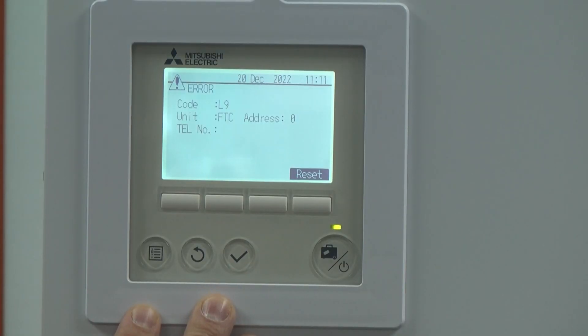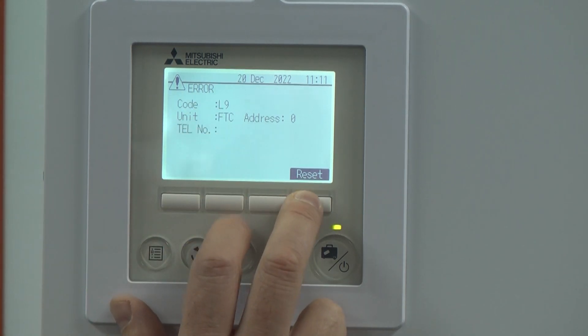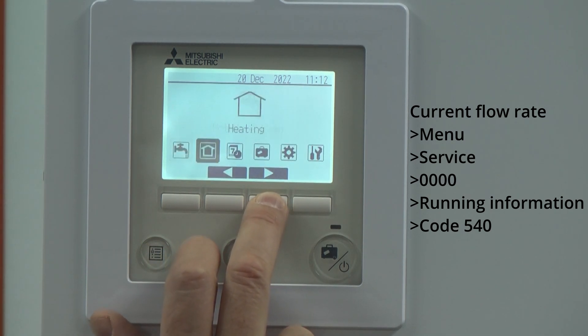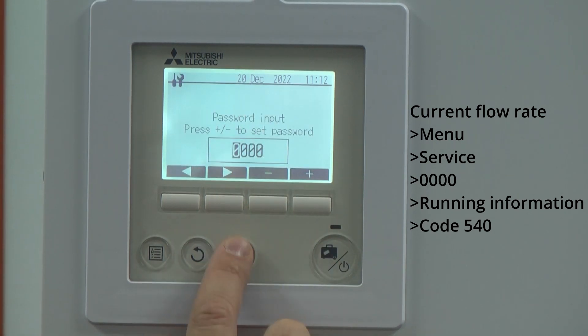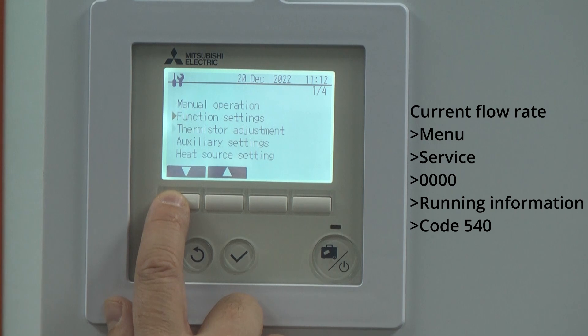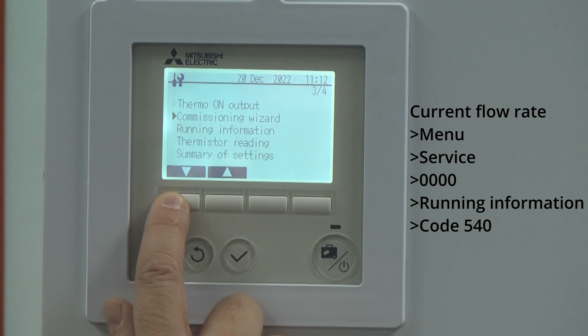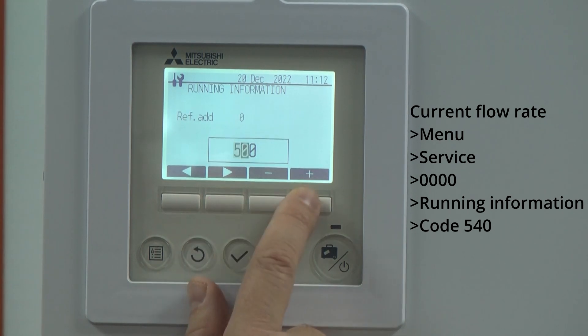What we're going to do here is we're going to check the actual flow rate. So I'm going to press reset on there — there's that L9 fault. I'll show you how to get to the actual flow rate side of things. So into the service menu, four zeros, into running information. And we're going to put a code here of 540. Code 540 is a way of looking at the actual flow rate. Give that a tick.